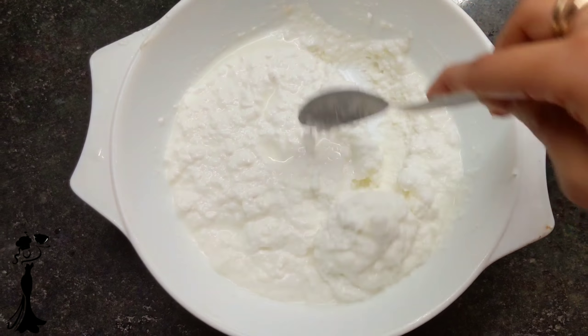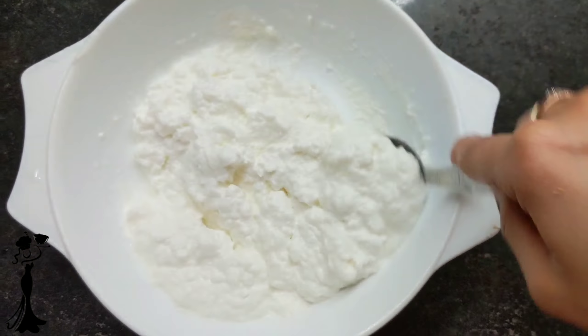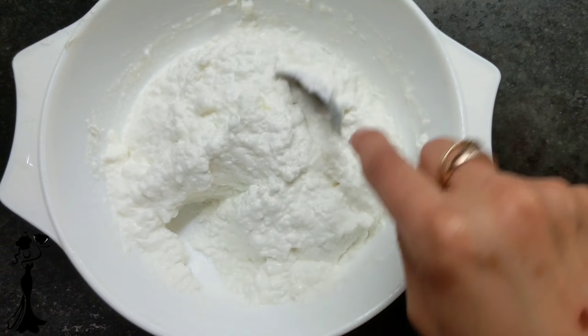For making sour cream dip, take hung curd and add salt to taste and 1 lemon juice. Serve cold as a dip.